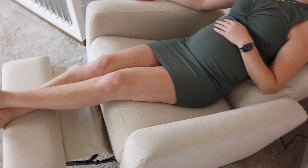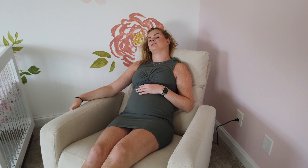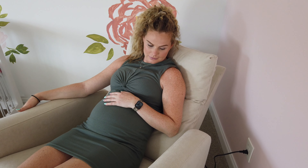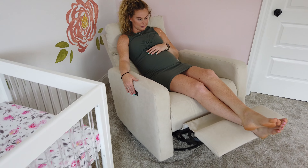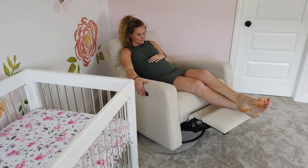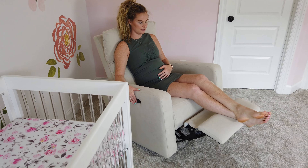If you're looking for a glider for your nursery, or just an amazing recliner, I cannot recommend the Glider Plus by Nurture and enough. I'm so happy that my friends and followers turned me on to this product — it is truly one of my favorite pieces of furniture in my entire house. If you think you might want to give the Glider Plus a shot, I'll include a discount code down below so you can check it out yourself.